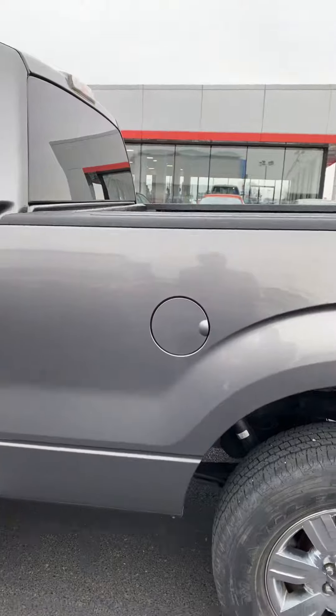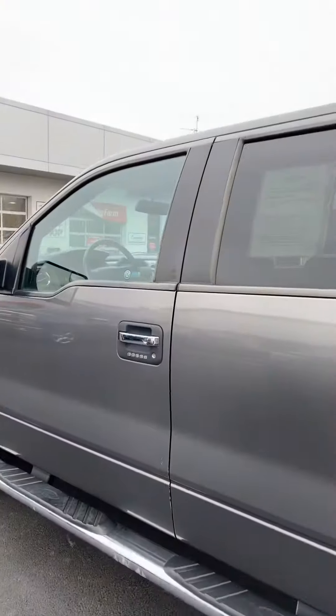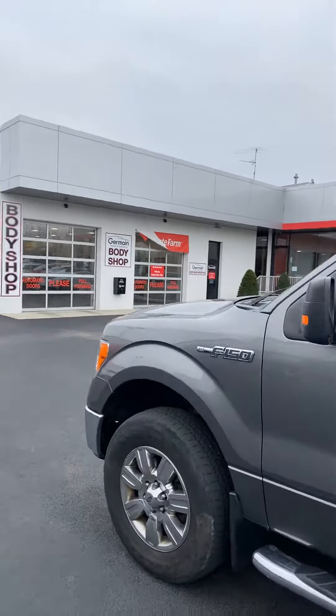No rust on the flares — a lot of trucks you'll find around have flares covering up rust. The only spot you've got is some small bubbling right there on the cab corner, but someone could definitely sand that out and spot it in. A lot of people do a little texture coat there, which is what most of them do.